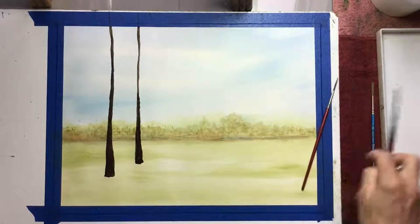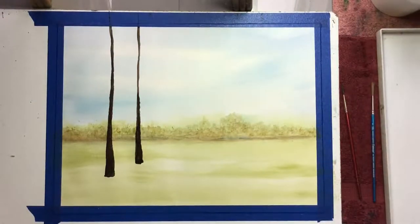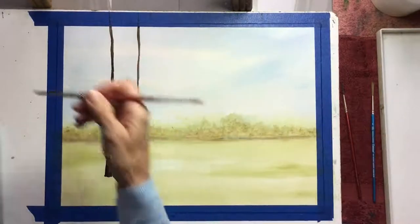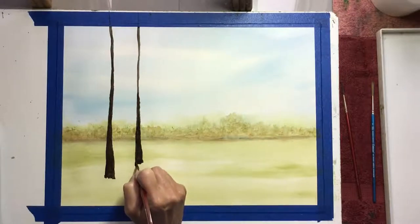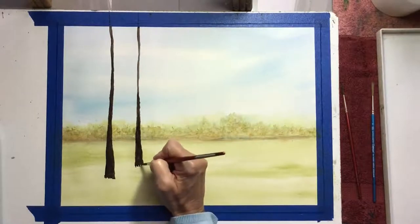This looks like some type of field. A cool thing you can do at the bottom of your trees to make it look realistic is use your smaller number six brush to paint ragged edges at the base. This is negative painting — I'm not painting the grass, I'm painting the tree trunk behind the grass — and it makes it look like there's grass there.